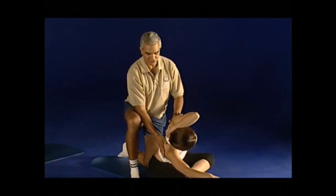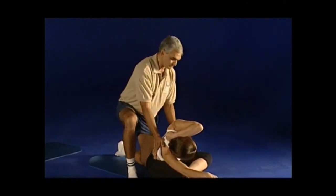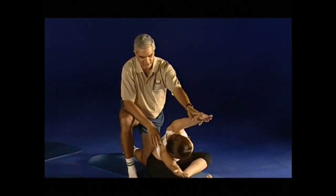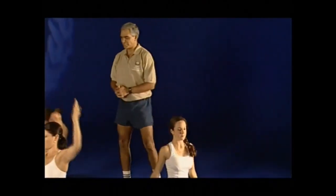Take a breath in, breathe out and flop — just flop and notice the difference. You actually do gain more stretch. Keep the beeline in, one more breath out. Stretch both hands in line with the bottom leg, breathe out to come up to the center. Turn and relax and change legs.